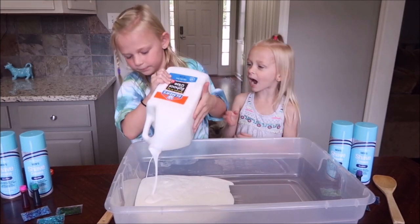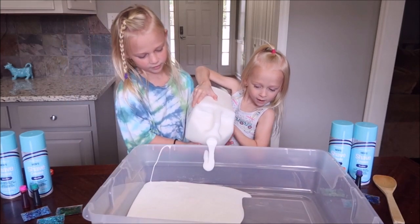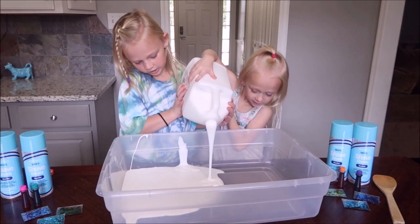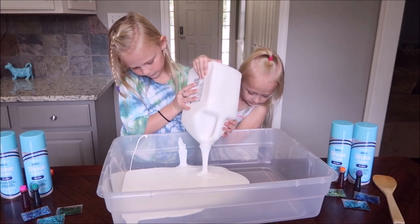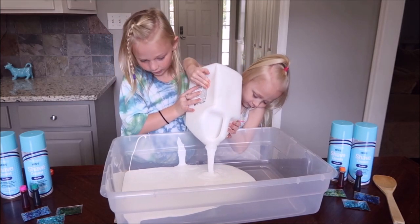You put it in half and I put it in half. I'm going to help you because it's quite heavy. Let's get the container closer. This is so cool — when you put it in there's like lots of little lines.